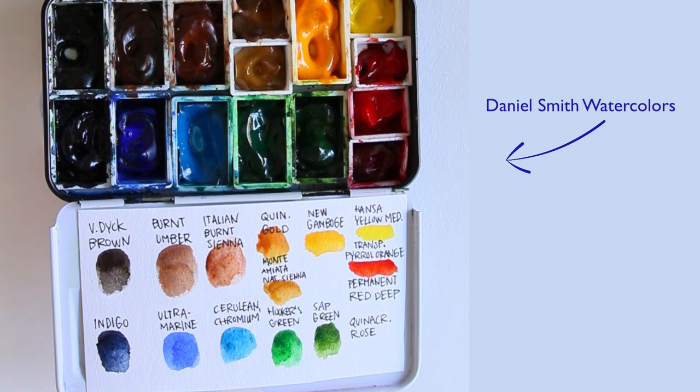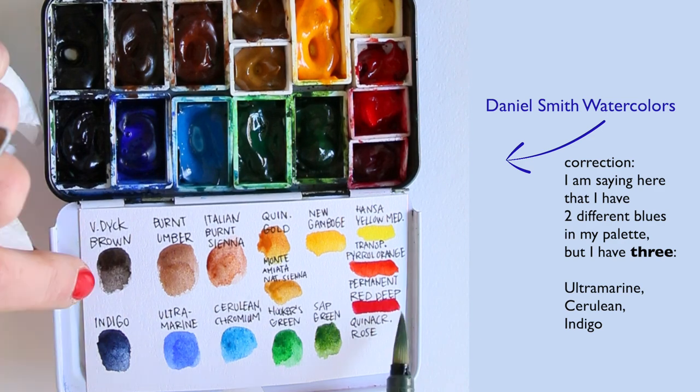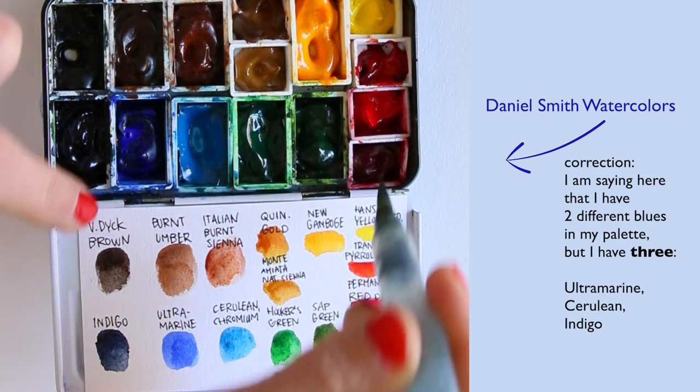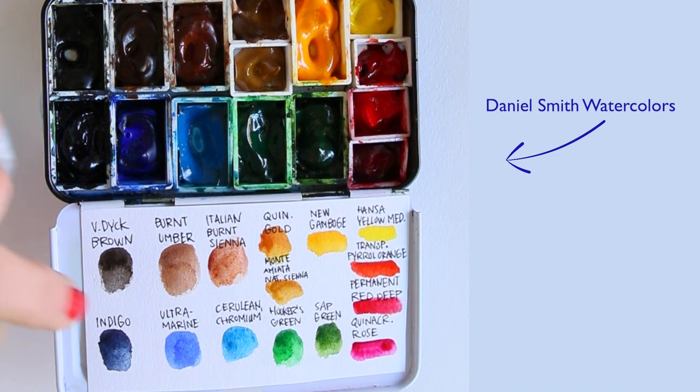I like to have two different blues in my palette and two greens — a warmer and cooler one. And the same goes for red, although currently I have added a third red back in that I had left out for a while as well.